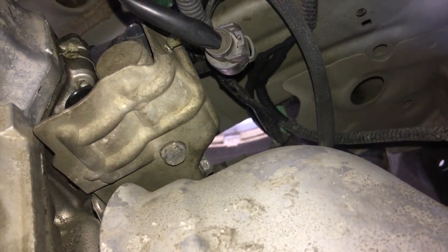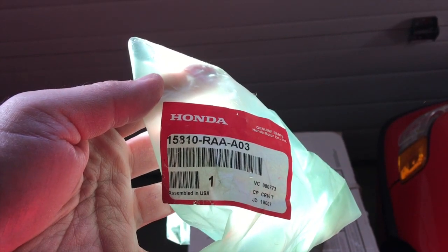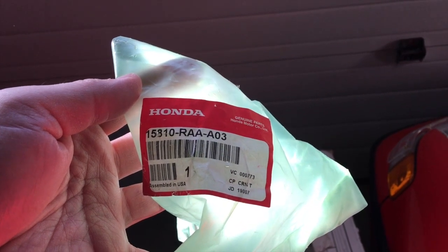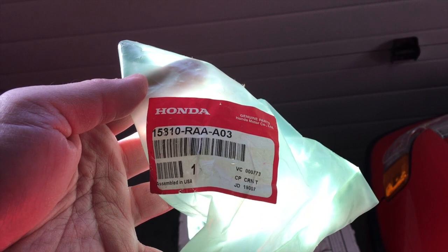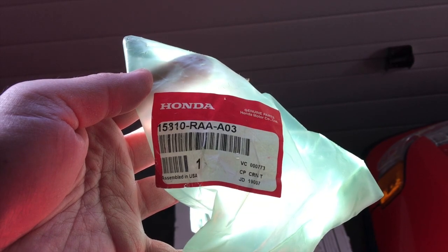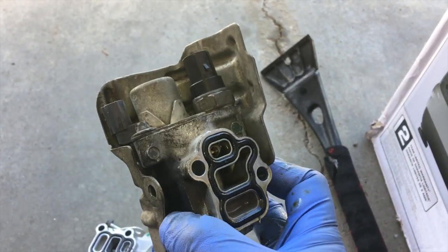The part number for the spool valve is Honda part number 15810-RAA-A03. This specific CR-V is a 2009, but I would assume this part remains the same through years 2006 through 2011. This is the old spool valve.